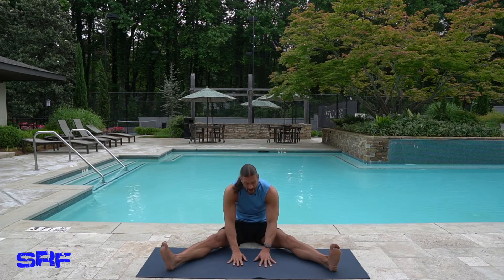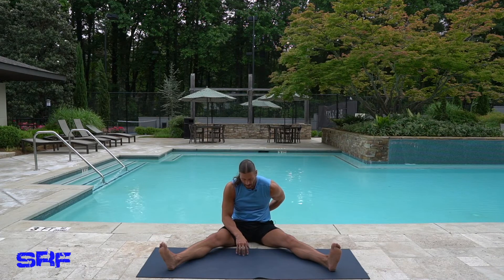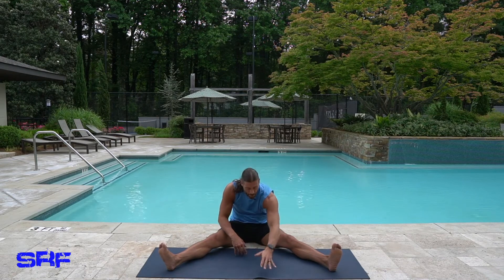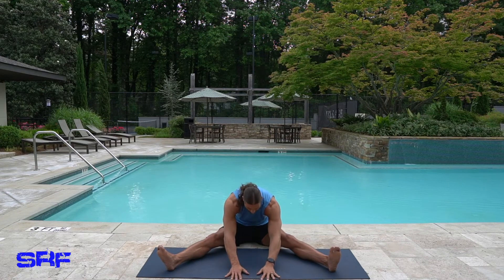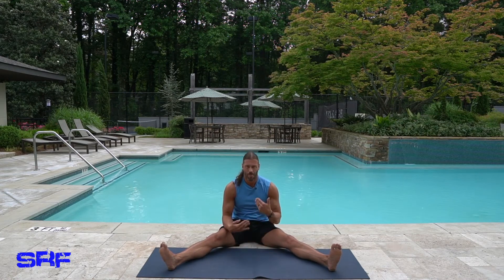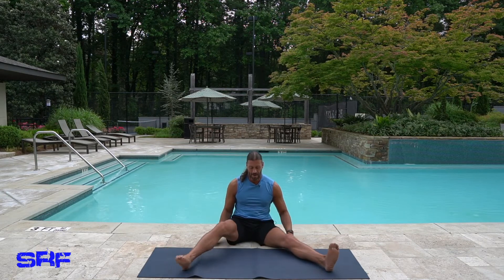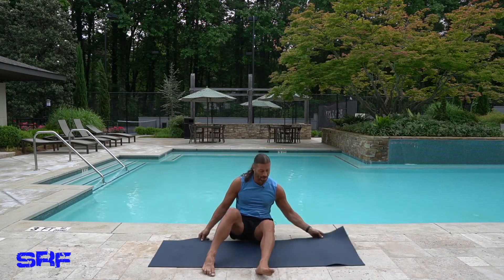Bring your hands back on the mat and come back slowly. You don't want to take a quick motion and come right up — I would just drag like that. It's like rolling up one vertebra at a time — a much better thing to do. So that's it — that is it.